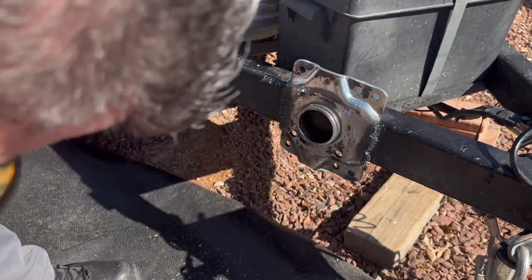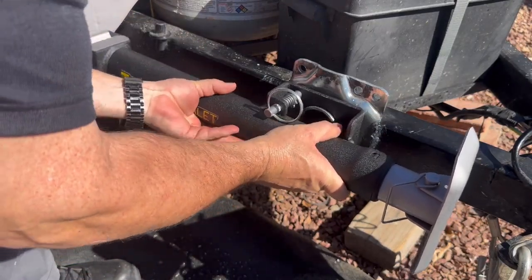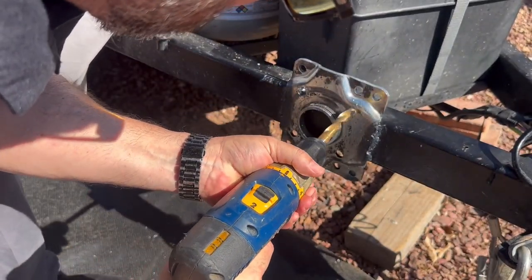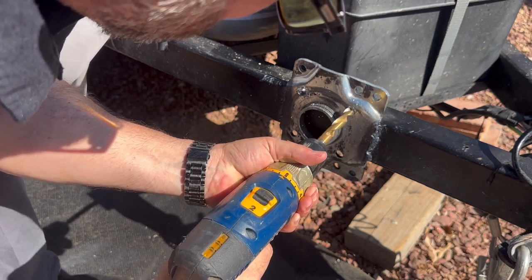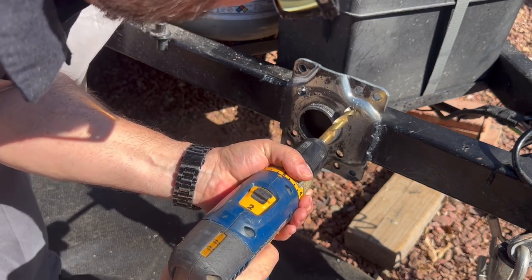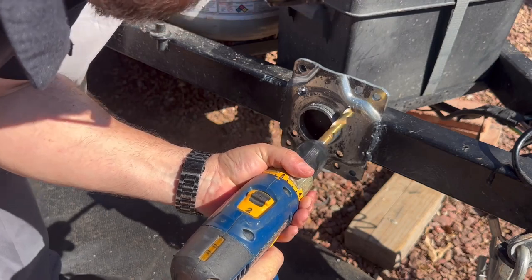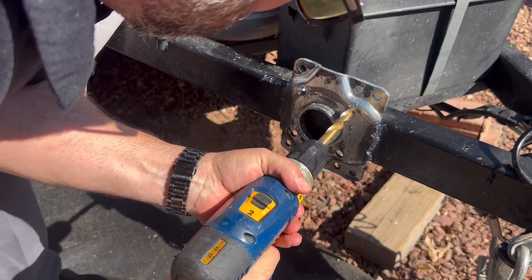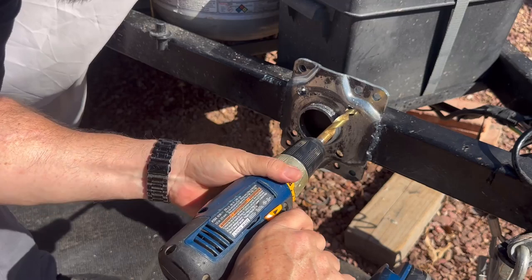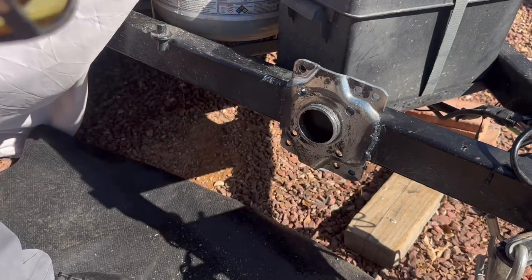All right, I think that might be good. Let's just dry fit that and see. Okay, that's good on that side. I'll go ahead and do this side. I think that's really about all we need.